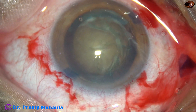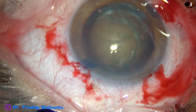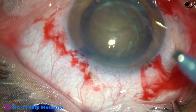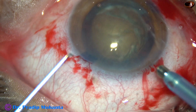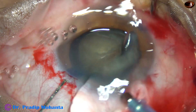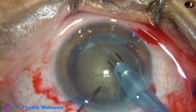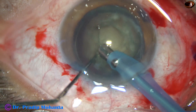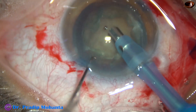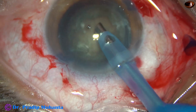Viscoelastic is again injected. And now is the time to introduce the tip of the phaco needle. The machine being used is Oertli Catarex 3. The phaco needle goes into the anterior chamber with its bevel down. Some superficial cortical lens matter is removed, and then the nucleus is further rotated clockwise and anticlockwise a few times.